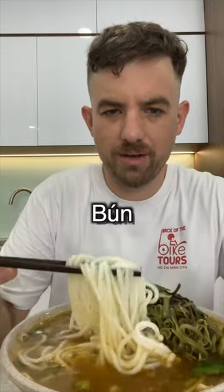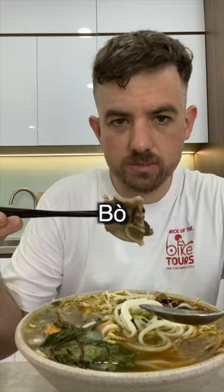Bún is a round rice noodle, which you see here. Bò is beef, and Huế is the city that it comes from. I think this is the peak of Vietnamese soups and one of the best soups in the entire world.